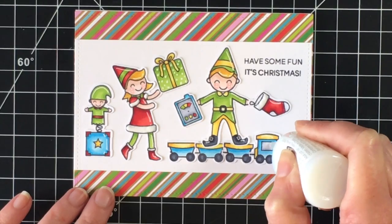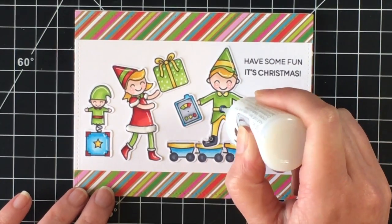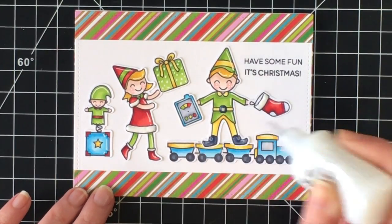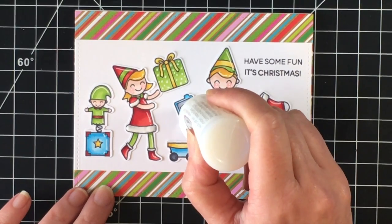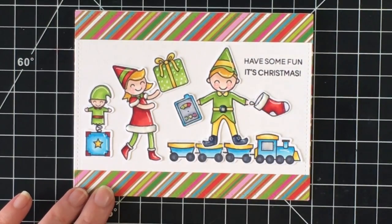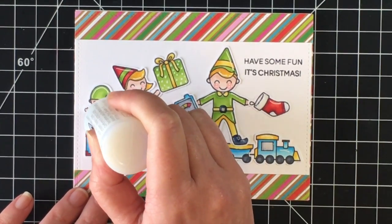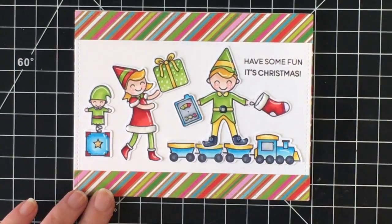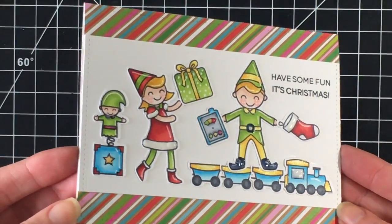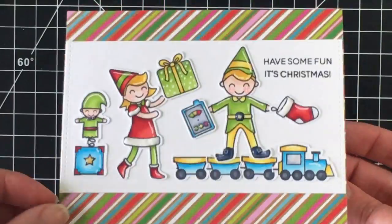Here's where I'm adding the Morning Dew Nuvo drops — just adding some gloss to his belt and his shoes. It really makes the little buttons on the control panel pop out. I'm going to add it to the star on this little — what do you call these — jack-in-the-box, I guess it's an elf-in-the-box. And the card is done! Thanks everybody for watching, I'll see you soon in the next holiday card video. Take care, bye!